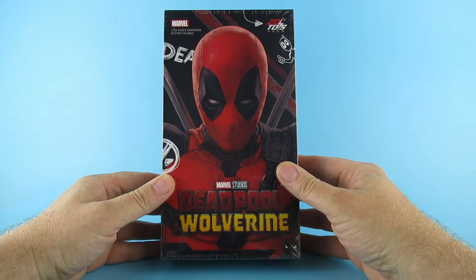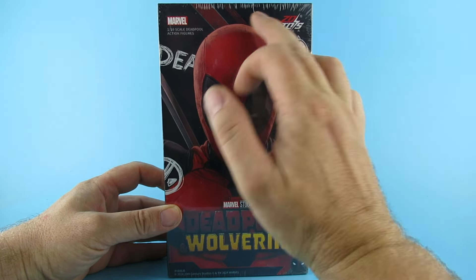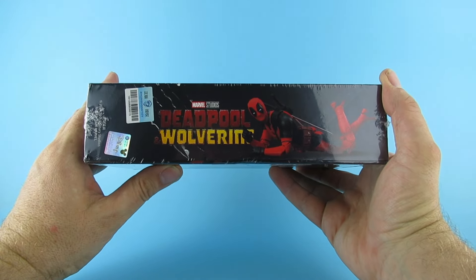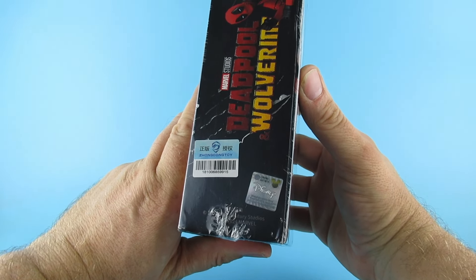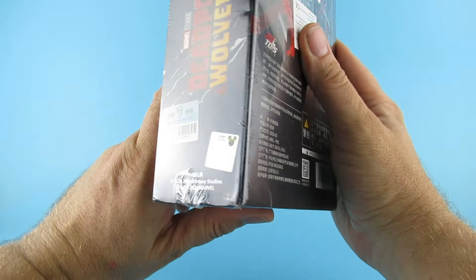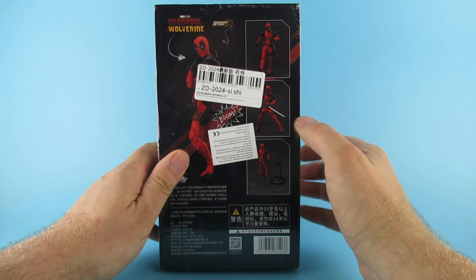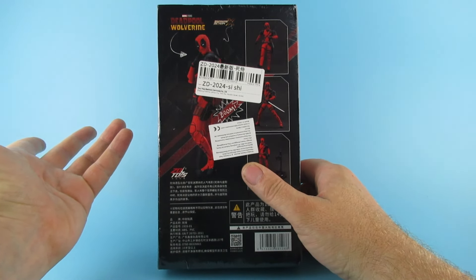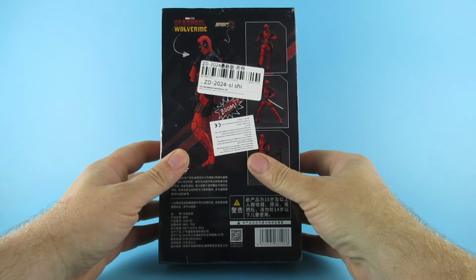So as you can see we have Deadpool and Wolverine on the front. ZD Toys, some nice artwork on there. It's a 1:10 scale Deadpool action figure. On the side we have Deadpool and Wolverine. Barcode — ZD Hong Dong Toy. Say that again: Hong Dong Toy. And there's a Disney hologram to prove this is an official item, even though it comes from AliExpress. Yes, this came from AliExpress — but shh, don't tell anybody. You can also find them on eBay as well.